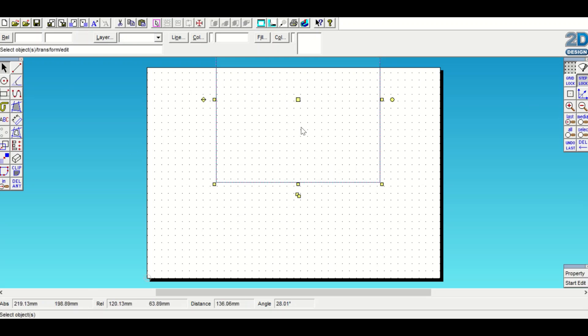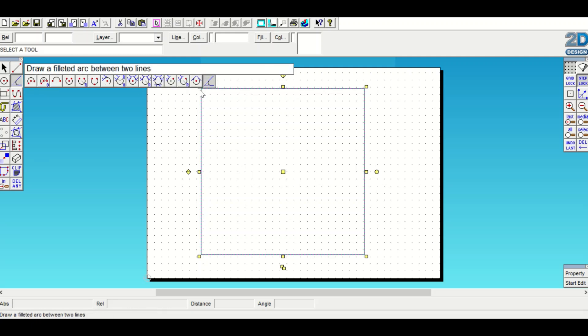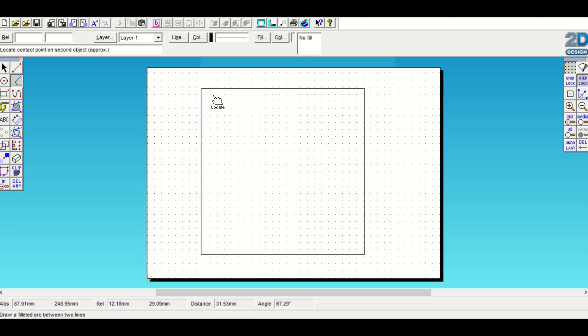Once you've got your square or rectangle, scroll across to the right to the end where it says 'draw a filleted arc between two lines.' The default is 10 millimeters - leave it at 10. Click on two adjacent sides like this and it rounds the corner from 90 degrees to a 10 millimeter radius.